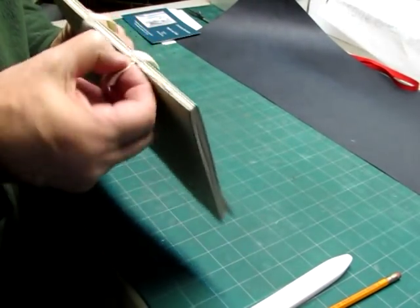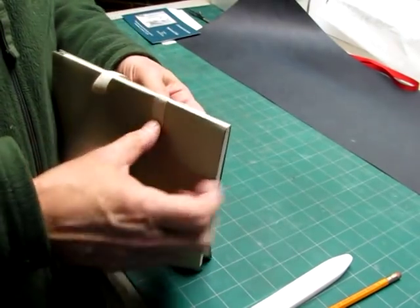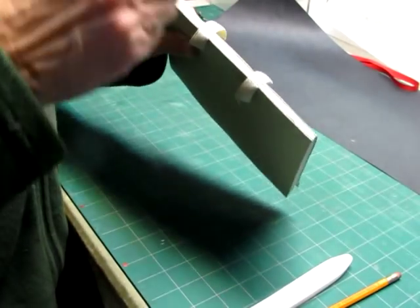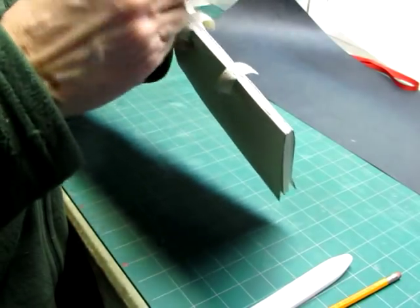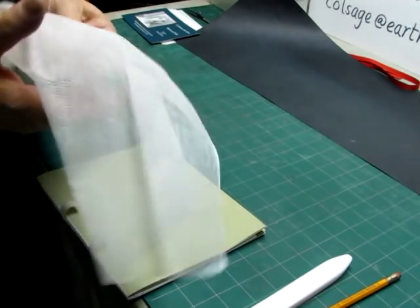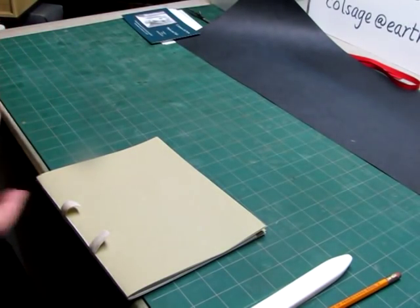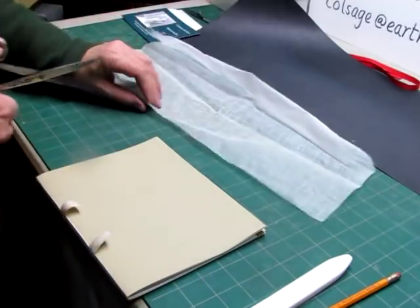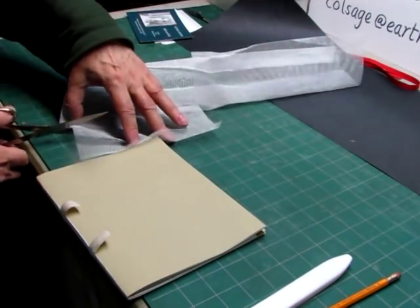So I've got this nice and tight here — this ribbon is not quite flat, but there it goes. Take a little bit of glue, and just roll up the spine like this. Let that sit for just a second while I get some mull, because I want a little bit of fabric on here. I'm going to take this, mark it, and cut about a two-inch piece.